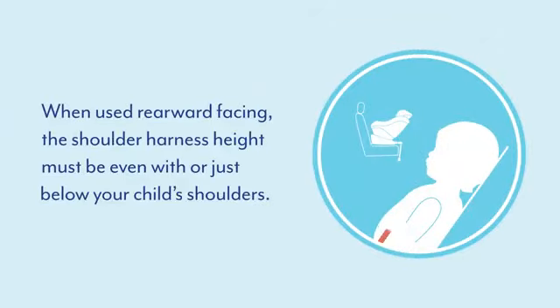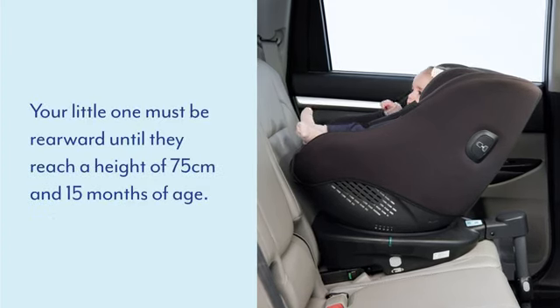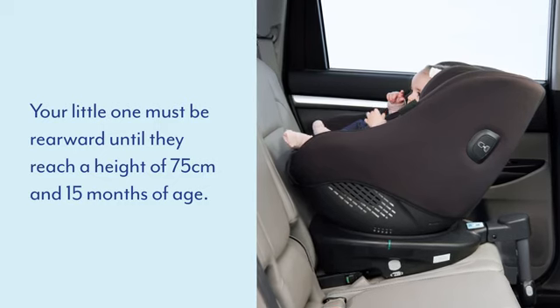When used rearward facing, the shoulder harness height must be even with or just below your child's shoulders. Your little one must remain rearward facing until they reach a height of 75 cm and 15 months of age.